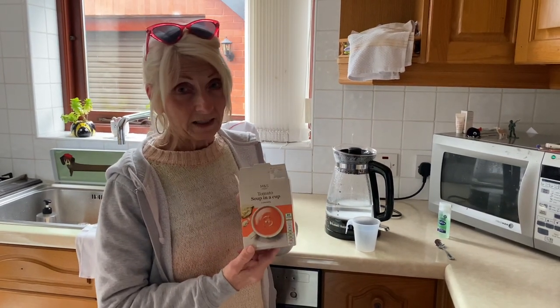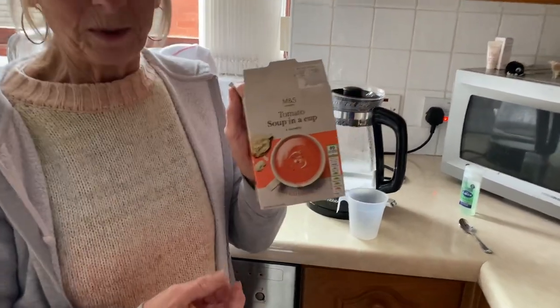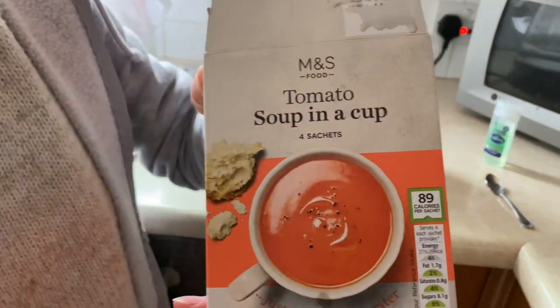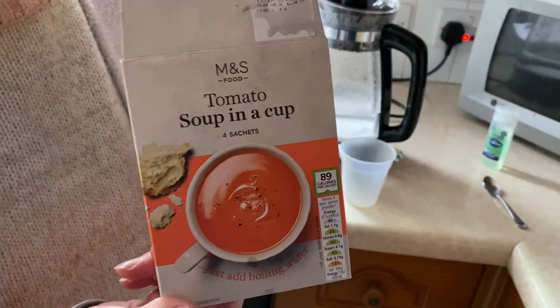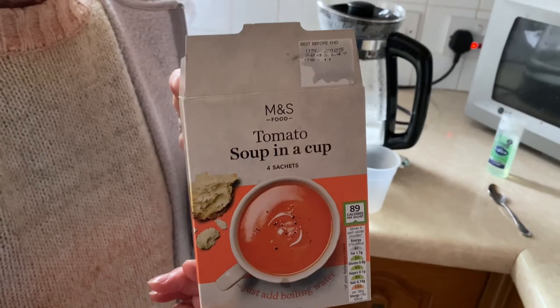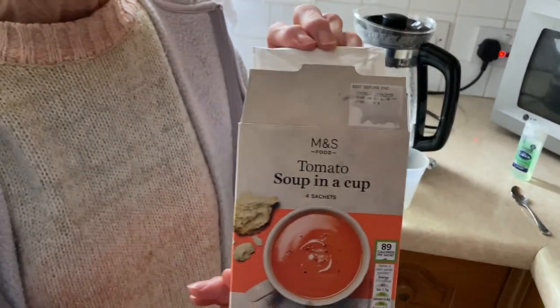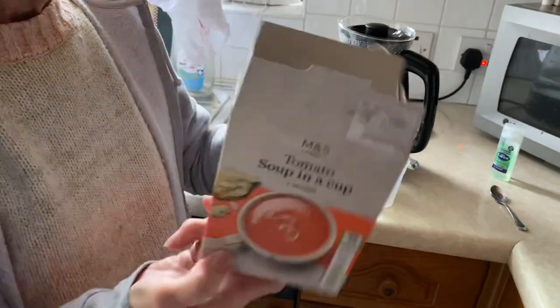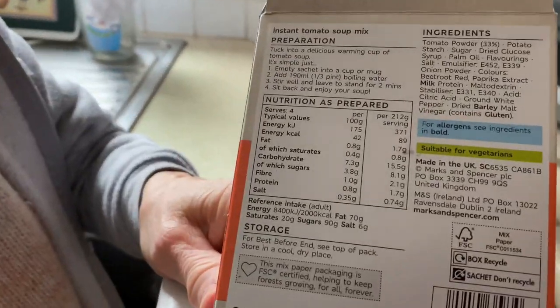Today what I've discovered is a soup from M&S — a cup of soup from M&S for just under a pound, working out at 25 pence per packet. I'm going to show you what it is today. It's in a packet and there are all the...